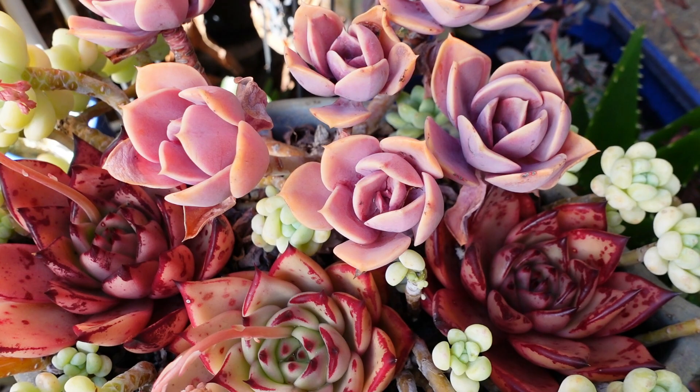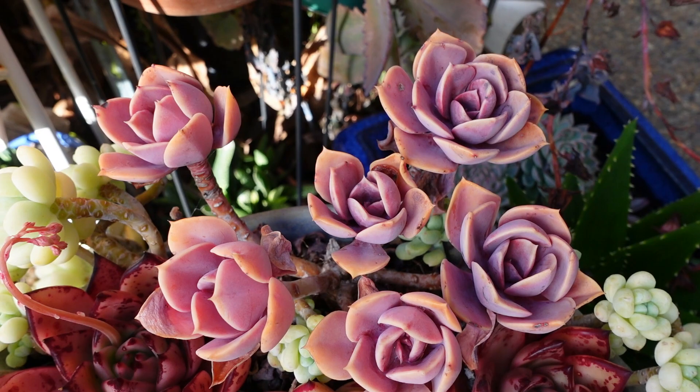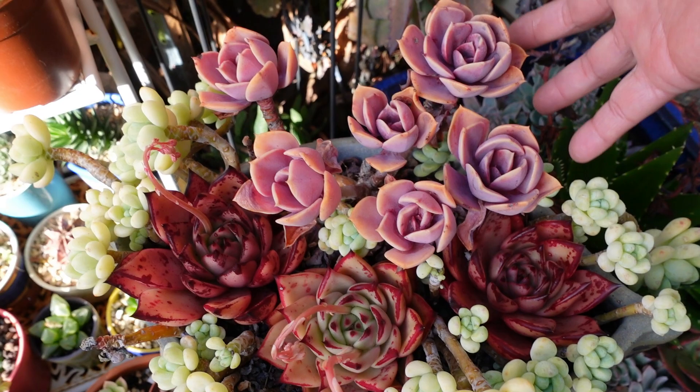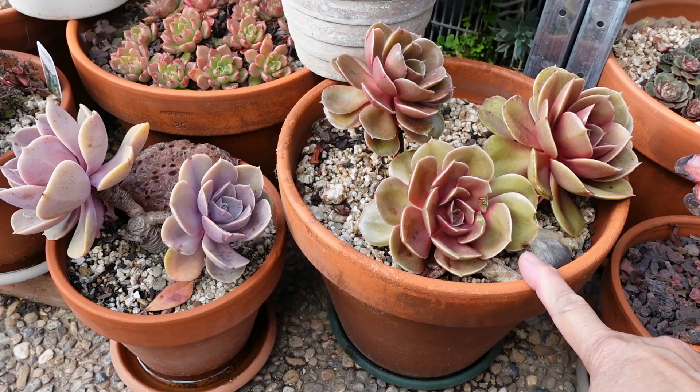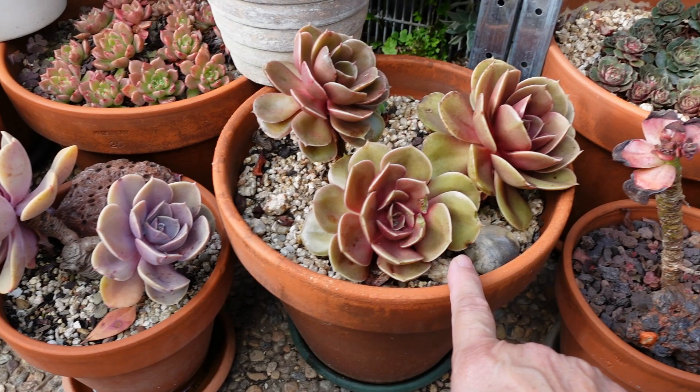These succulents — Echeveria, Graptoveria, Pacheveria — depending on how they're grown, they can look very similar or very different from their mother plant. I'm just going to show you the one that I sprayed a couple of days ago. This is my magic red from that short video a couple of days ago. You can see the PVN with no spray and the one that's been sprayed.